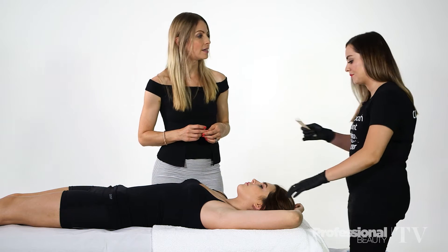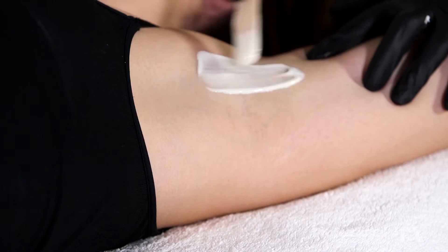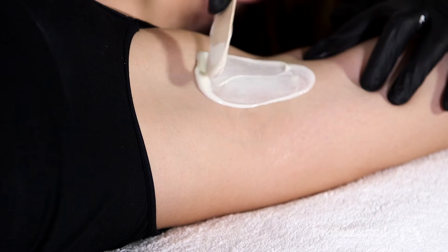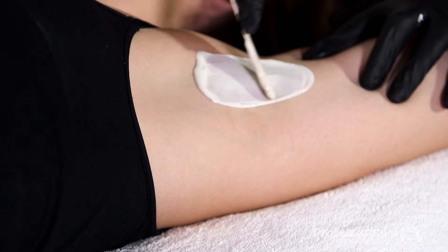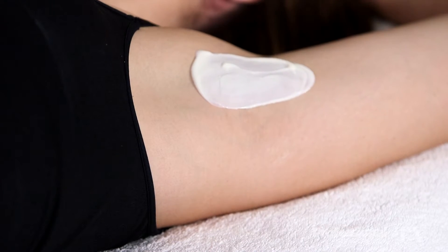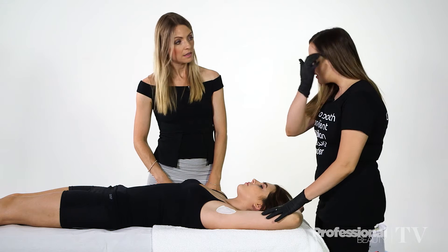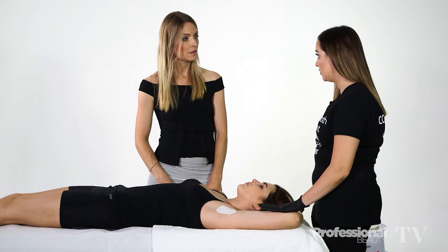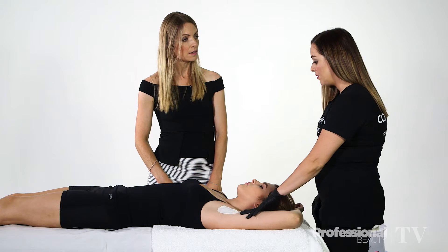And what should we look out for when buying a wax? We need to look out for if it has a stringy consistency, if it's hot on the skin, if it has a bad chemical smell, and also if it's causing excessive redness. What that means is that they're probably using an inferior wax which contains cheap Chinese gum rosin, and that can cause an adverse skin reaction.